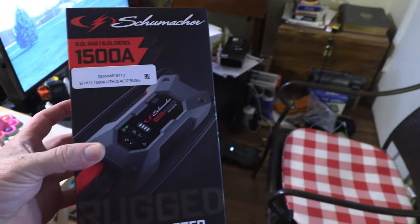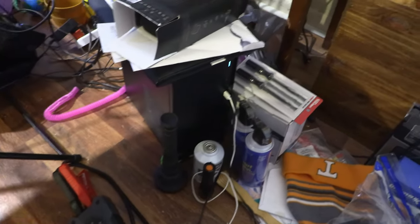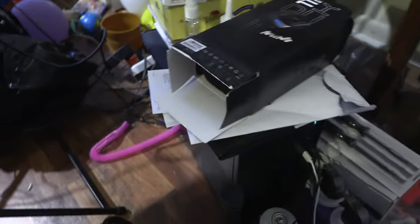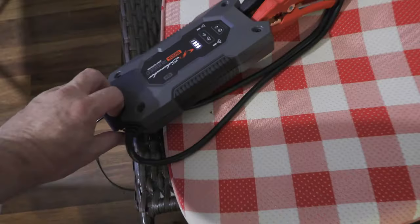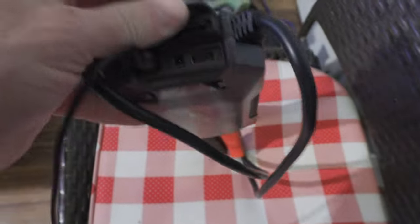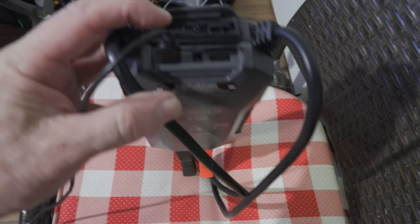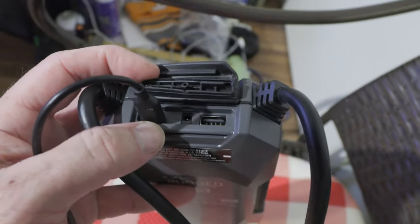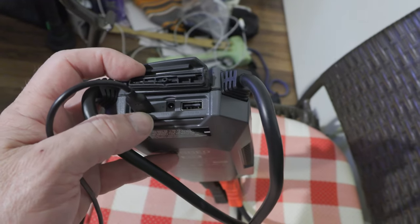The first thing you want to do is charge it. Using my computer — here's my desktop — I use this cable right here. Let me show you this cable that you charge your phone with — USB-C. On the very end right here is the place where you plug it in with your USB-C plug, right here on the left side, and that will charge this power jump starter.